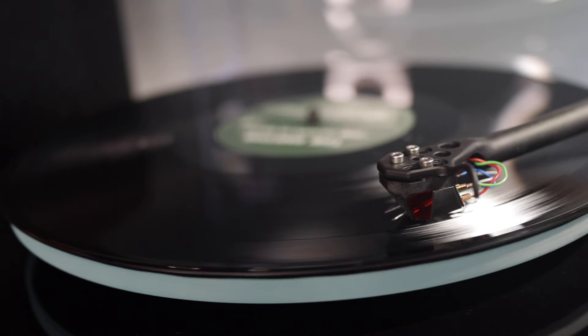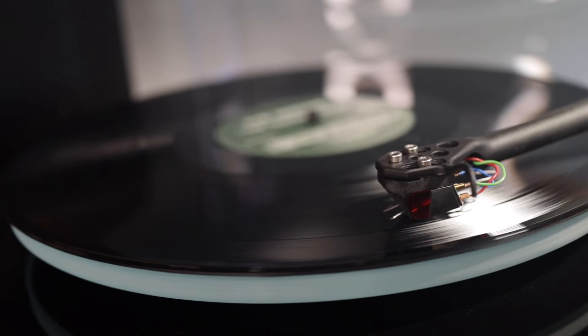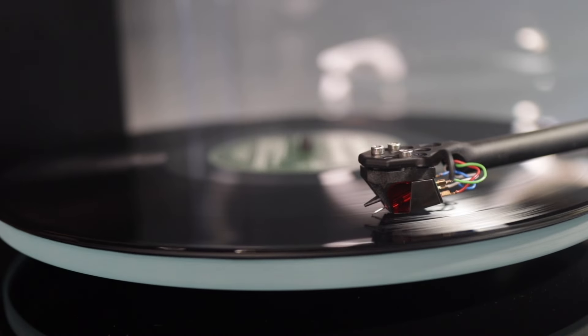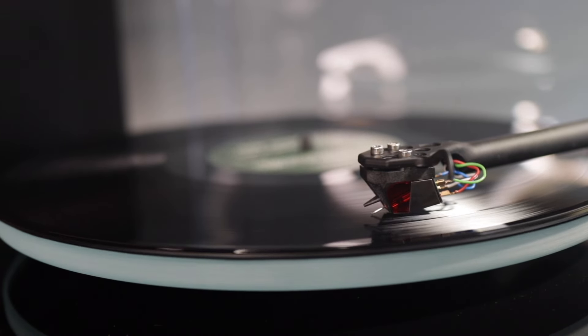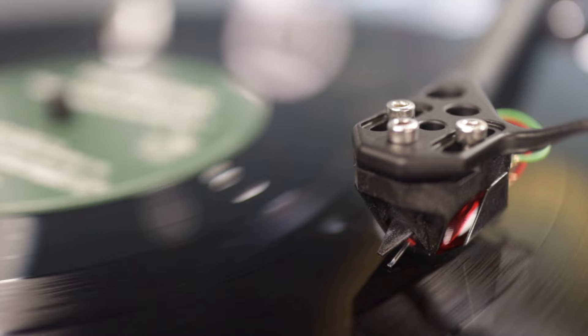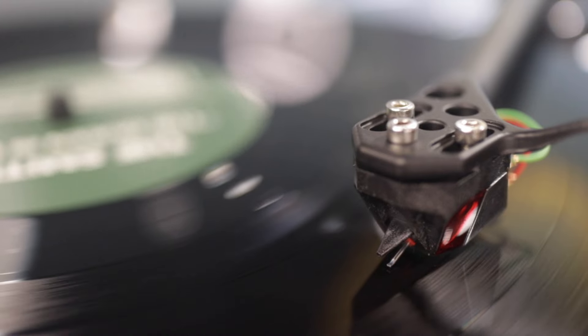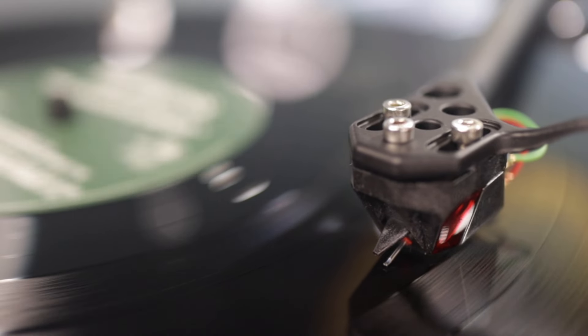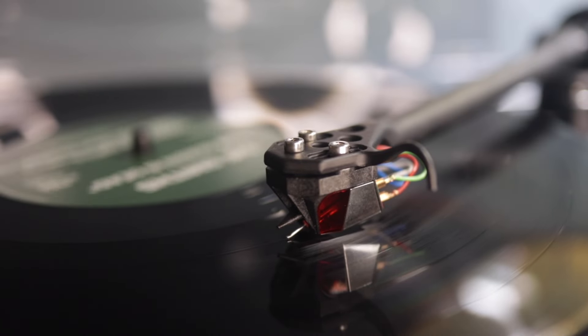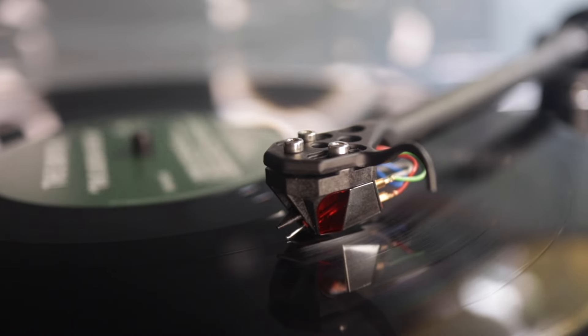With this in mind, let's take a closer look at Rega's new ND3 moving magnet cartridge. According to Rega, the ND3 is the first moving magnet to utilise a neodymium N55 magnet — the world's most powerful commercially available magnet — which in theory provides more power than a standard bar magnet design. Borrowing from moving coil cartridge designs, including Rega's own, the use of this magnet should allow for a lower overall mass, meaning less inertia and a performance that more closely resembles a moving coil design, known for its open, dynamic, and expressive sound.